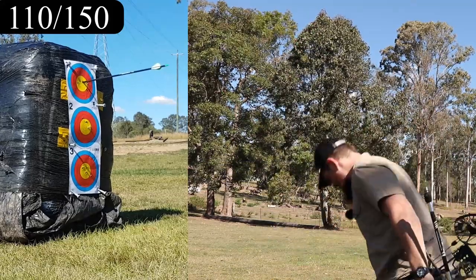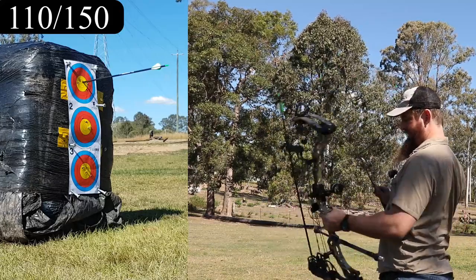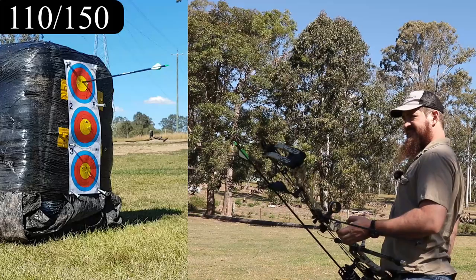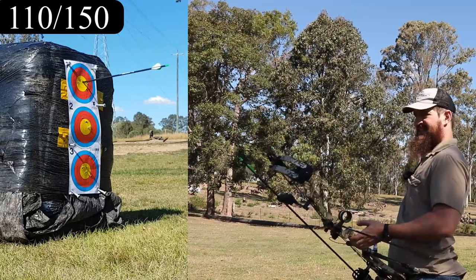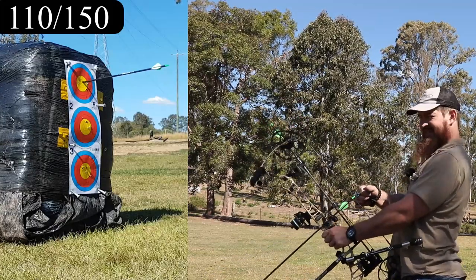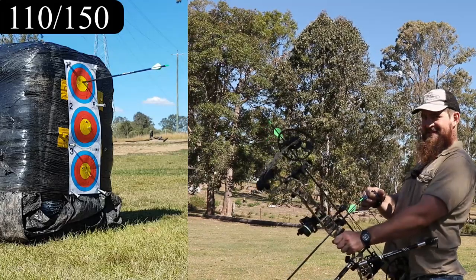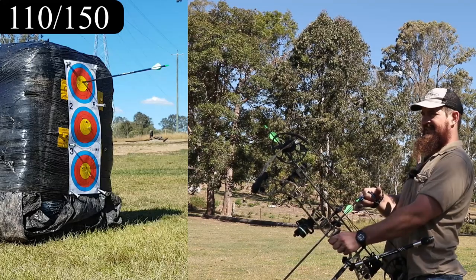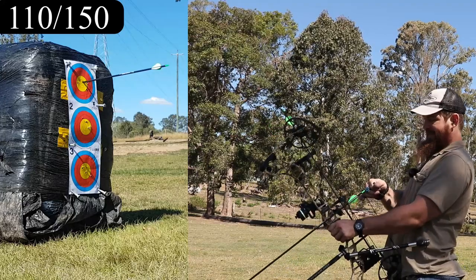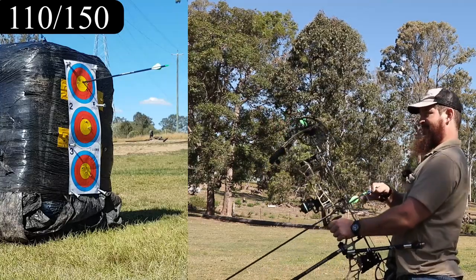That one felt good, looked pretty good too. I don't really know what the rules are for shooting Vegas properly — I'm at 18 meters, but usually you shoot it indoors, and I'm obviously outside in the wind. I'm using a bow that's probably a bit too quick even at 60 pounds, because it was shooting these arrows at around 315 feet per second at 70 pounds. Now we're at 60 pounds with 420-grain shop arrows.